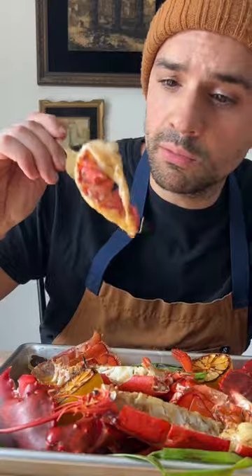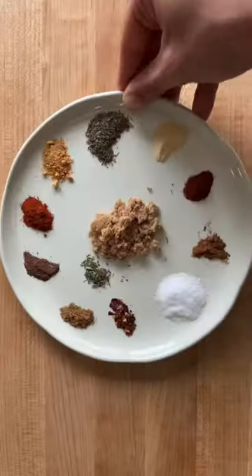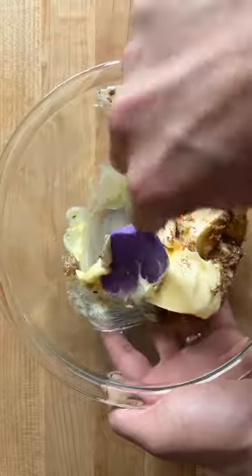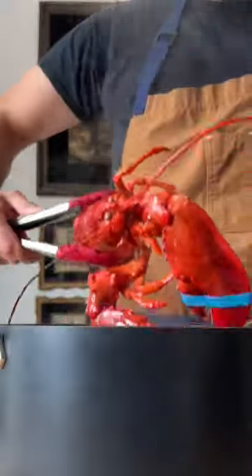Jerk butter lobster on the grill. Now this jerk butter recipe, you're gonna wanna put it on everything. Full description of all these spices below. Add it to some softened butter, mix till homogenous, and keep it in the fridge until you're ready to go.